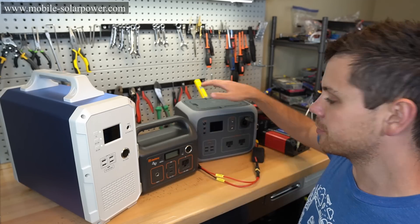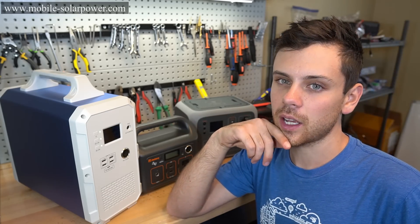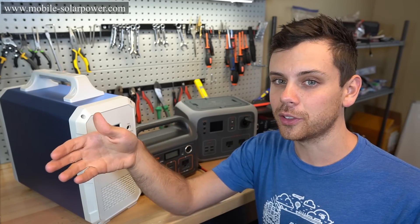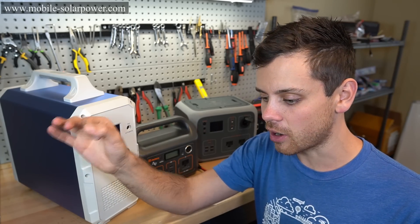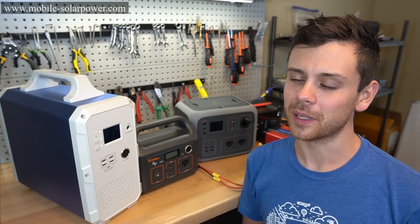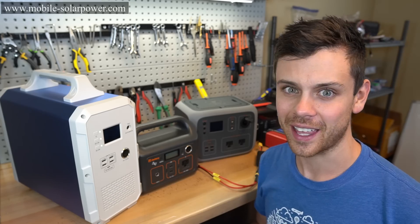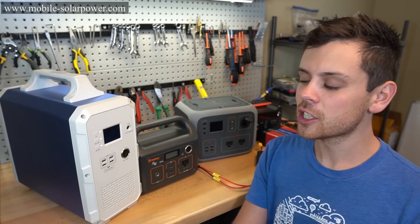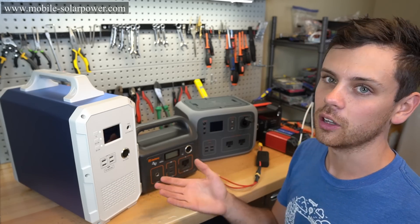Yesterday I posted a video about the new 500 watt hour Bluetti by Maxoak and some people said that my point of having a regulated output is unnecessary and you can still power 12 volt appliances with an 11 volt output — that is absolutely wrong and this video is going to prove it. I even had the company email me this morning saying it's fine, you don't need it to be regulated, and that's absolutely false. I covered this in previous videos but I have a lot of new viewers so we're going to drive home this point.